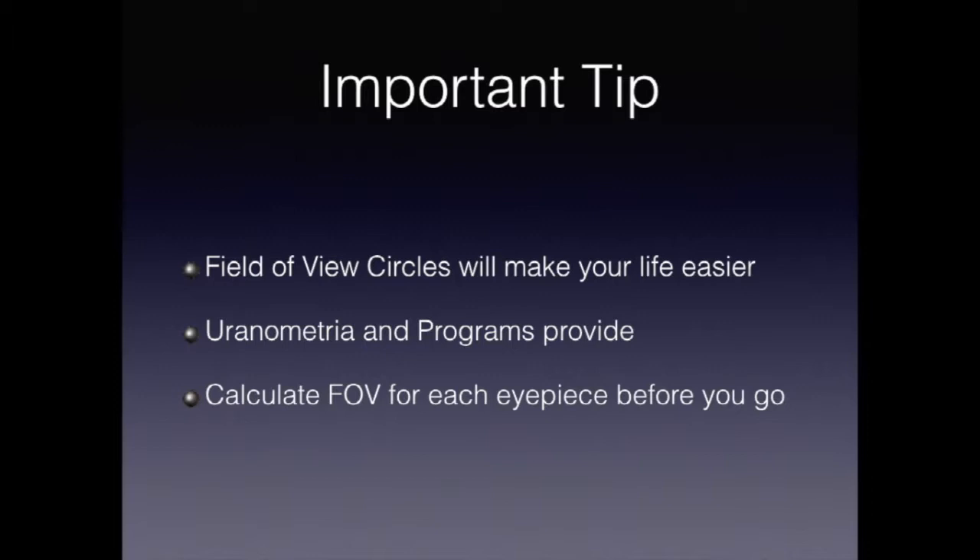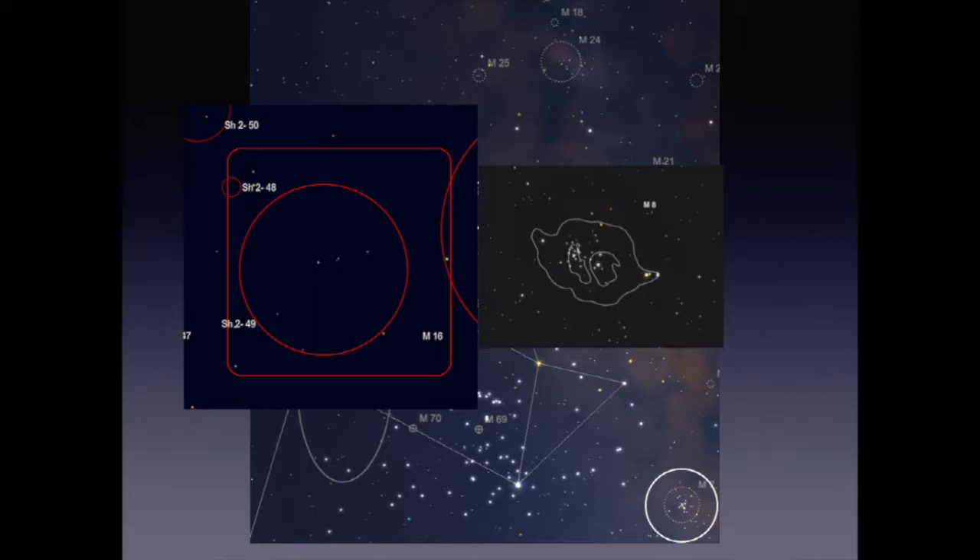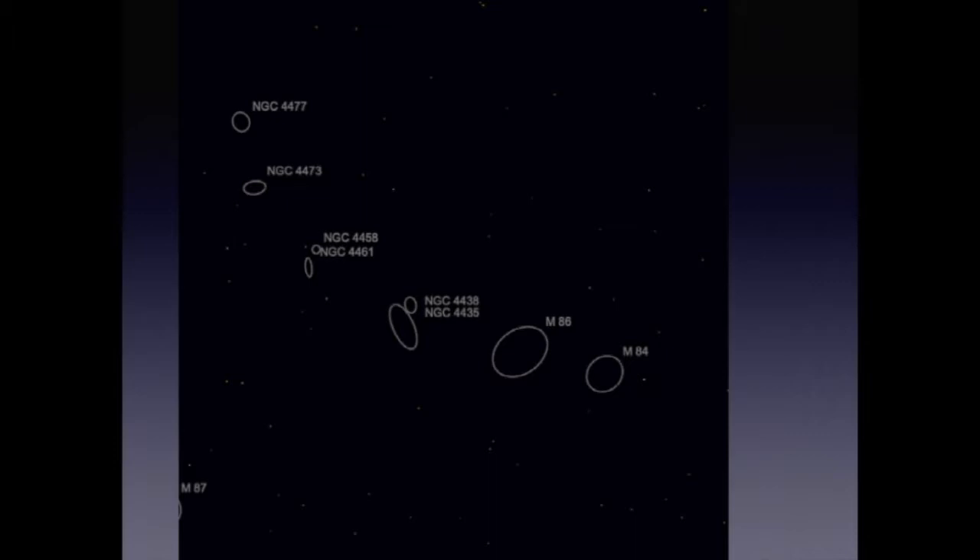Here are some examples of the symbols used on star charts. Globular clusters are marked with a circle with a cross. Open clusters are marked with a dotted circle. Bright and dark nebulae are marked either with outlines or simply squares on some charts. Finally, galaxies are marked with ovals. The ovals may be more elliptical and may mark the direction of the galaxy.